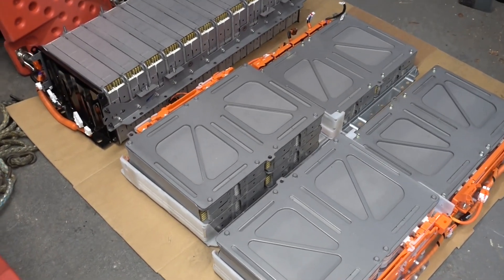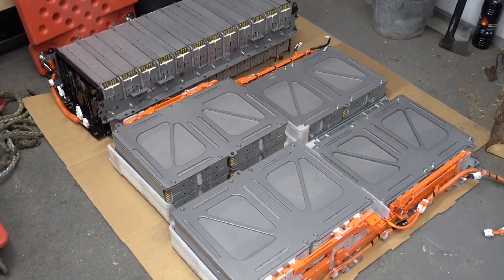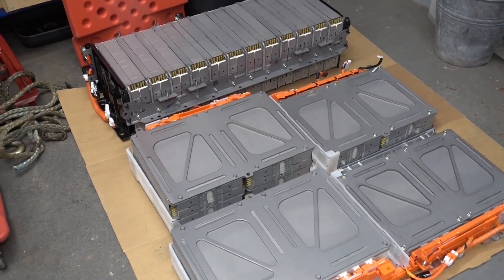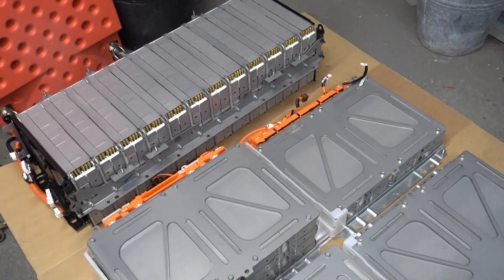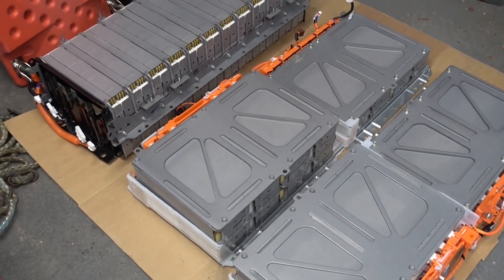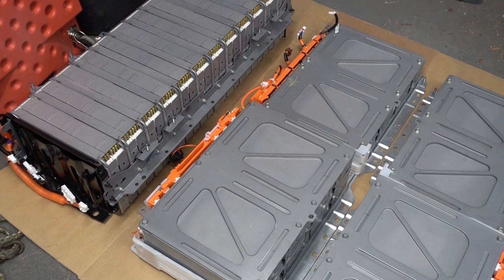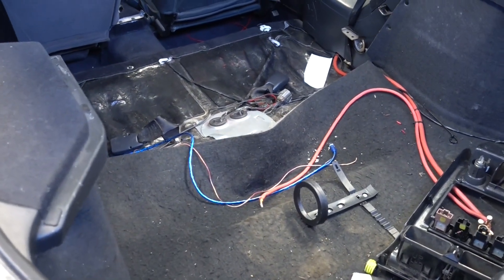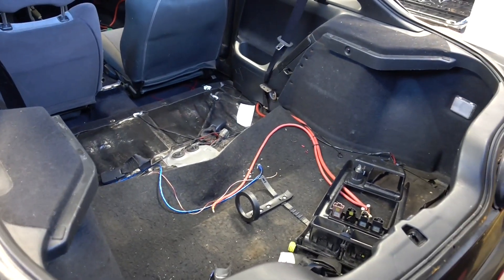We got it out — now we have the rear stack and the other stacks fully exposed. So now we can start to think about mounting these in the car. I already took some measurements and the length from side to side on the rear stack is 90 centimeters with the BMS attached. Let's check out the car to see how it will look. Welcome to the rear hatch — this place is a mess, so we're going to start by clearing some garbage out of here.